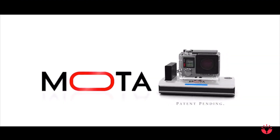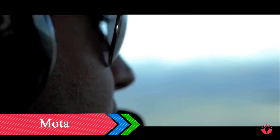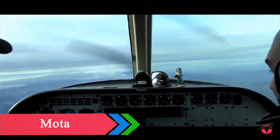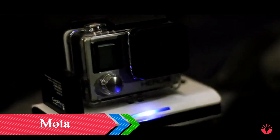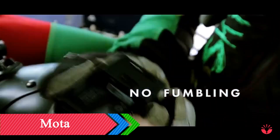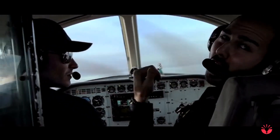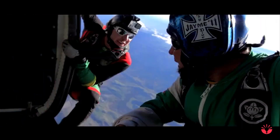Do you love your GoPro but hate how it runs out of battery so quickly? Do you find yourself constantly looking at the battery level during your adventure? Are you worried about dropping your GoPro or damaging the lens every time you change batteries? The Moto Wireless Charger keeps your GoPro charged at all times, so you can have more fun with your camera and focus less on the battery level.